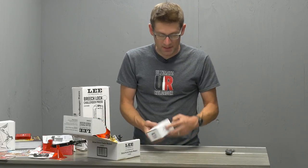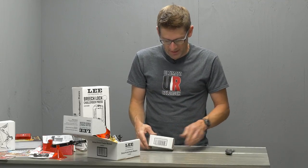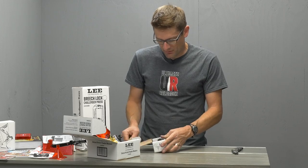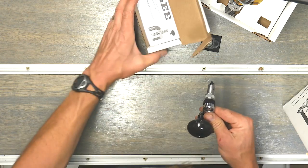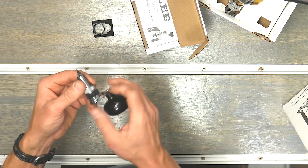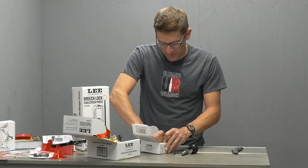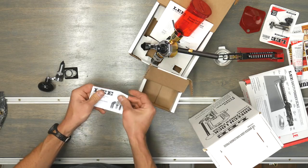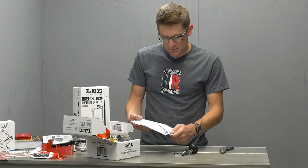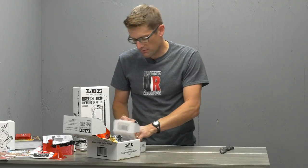And the Lee Quick Trim - this is a manually operated tool used to trim your brass. When you're sizing bottleneck brass, trimming is a very important aspect of the reloading process. If you're over length, it can be dangerous and can lead to malfunctions. We've got the instruction sheet here - something else that I'm looking forward to trying.